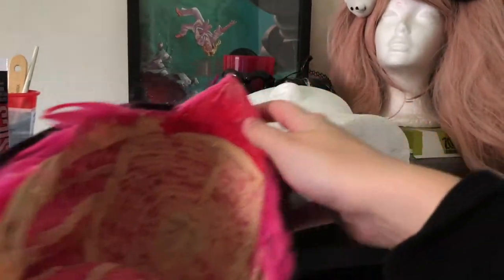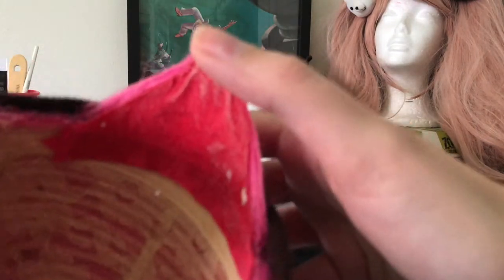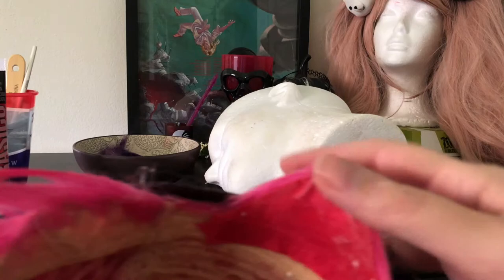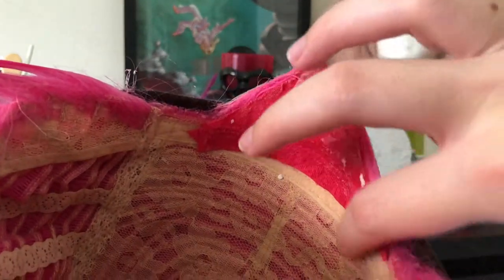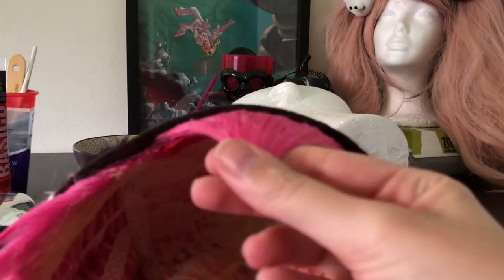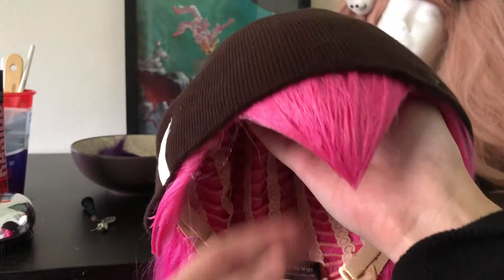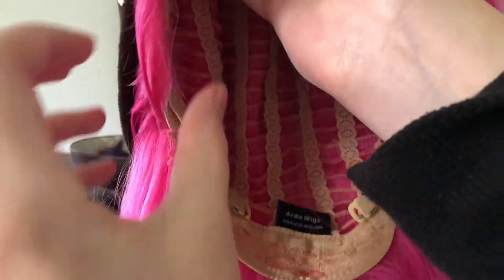This is what the inside of the wig looks like — my template. It's just a t-shirt that I happened to have in a very similar color. It's still intact; it's harder than I'd want it to be, but that happens sometimes.